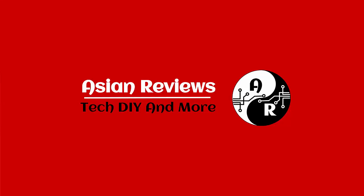Make sure to like the video if you enjoyed this review and subscribe to stay updated on all my other reviews, as well as stay tuned for the giveaway. I'm your only Asian from Asian Reviews — I'll see you in the next video. Peace.